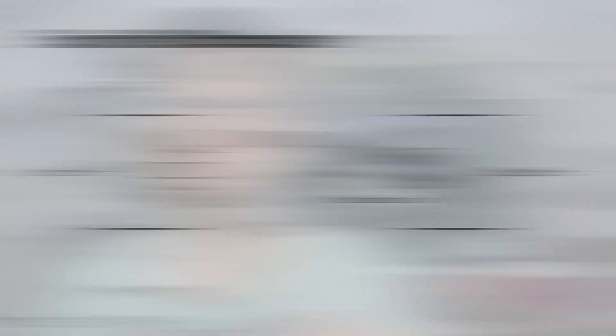Here's how this works. Within your optocoupler, essentially there are two components. One component is actually an LED light, while the other component is a light sensor.